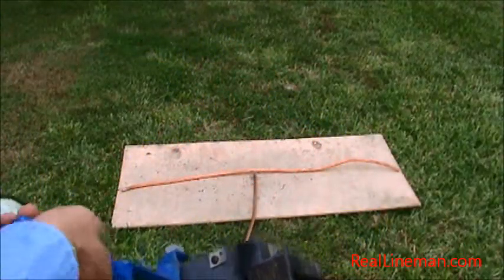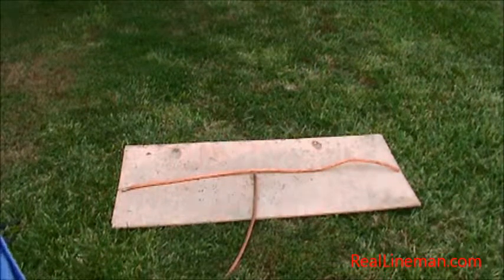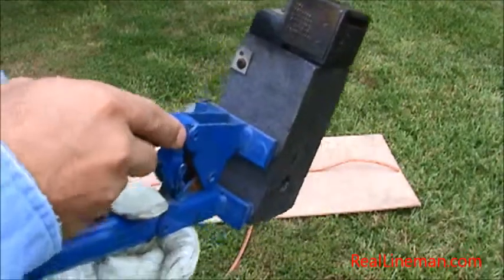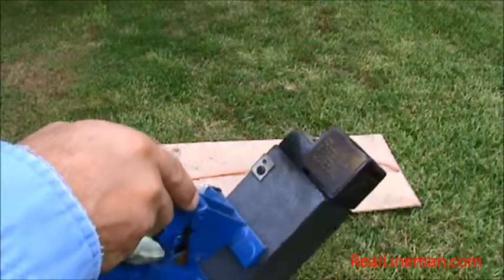What we're going to show you today is how to weld two pieces of copper together for grounding purposes inside a substation or duct banks. We're going to use four-aught copper and make a T-mold shot to it.